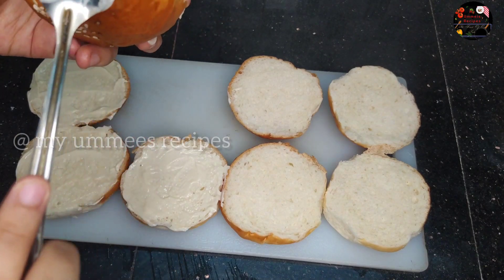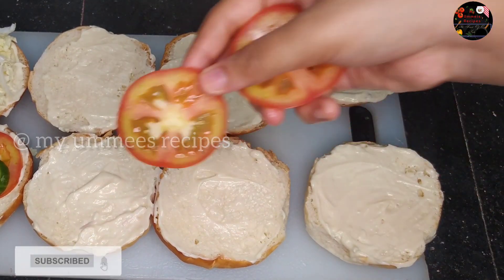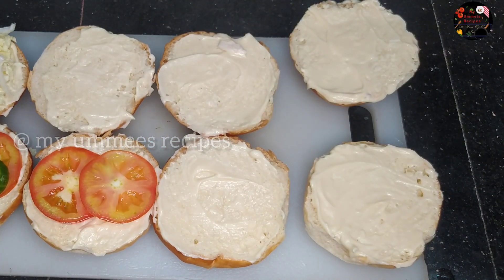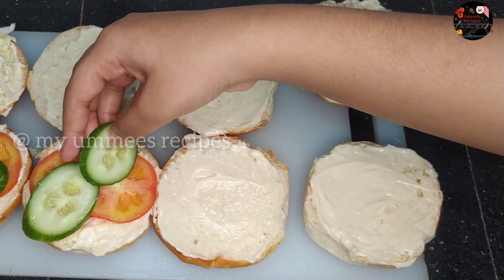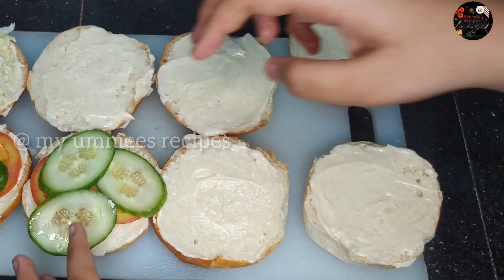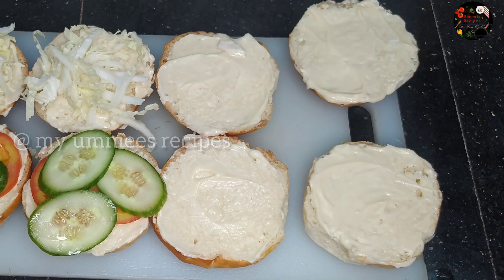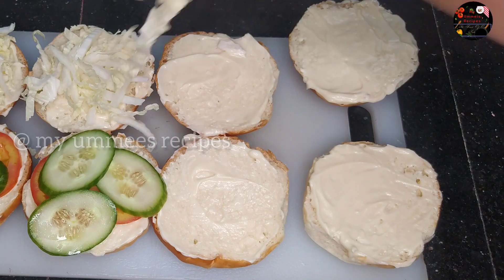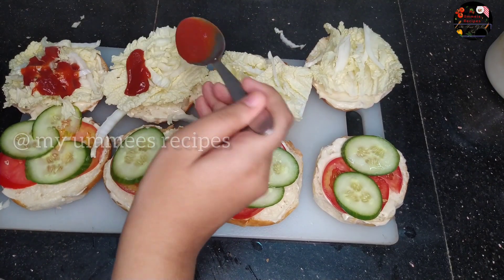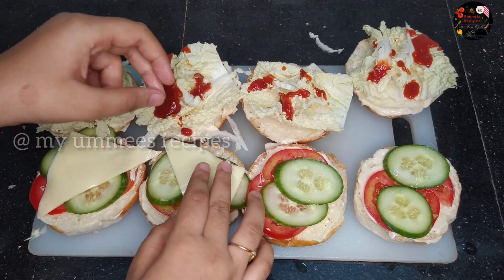We are going to cut two slices of tomato and some onion. We will remove the brown leaves from the lettuce. Let's spread the tomato ketchup in the middle and add the cheese.